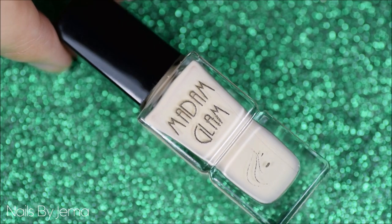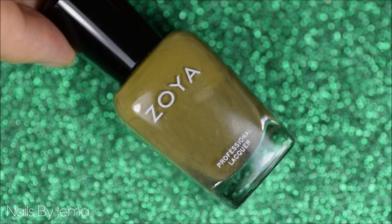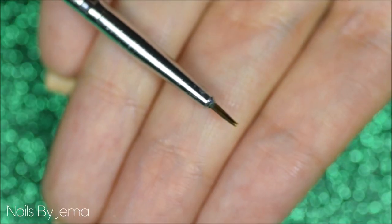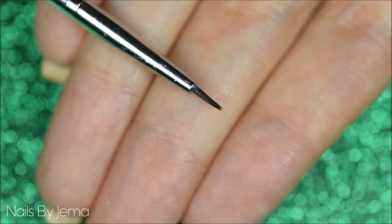You're going to need a cream colored polish, a dark green and an olive green polish, and a dark brown polish. You're also going to need a thin and small nail art brush — you can see how small this one is.